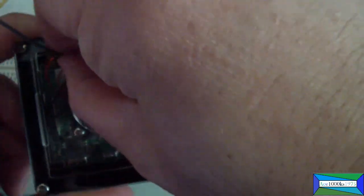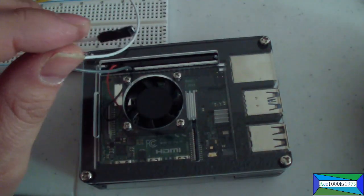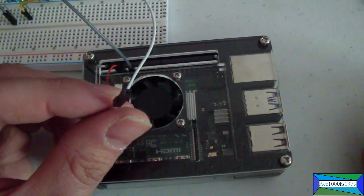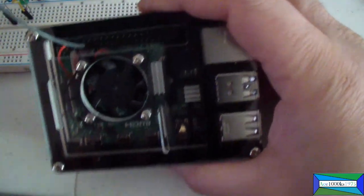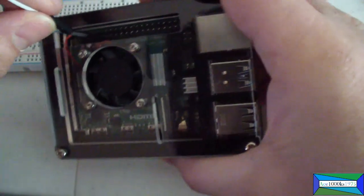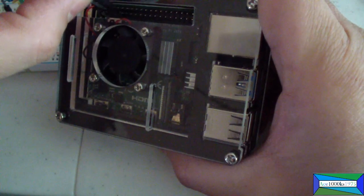So it's connected to the fifth GPIO pin. The type of pins you have to use are male-to-female pins, as you can see here. The female part goes on the breadboard side and the male part goes into the Raspberry Pi. I put it in pin five for ground, and I'm going to use pin 11 right next to it.